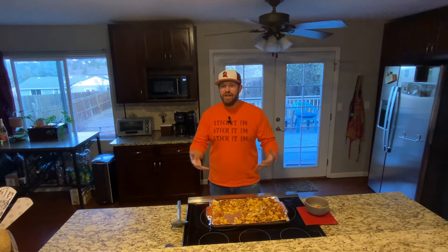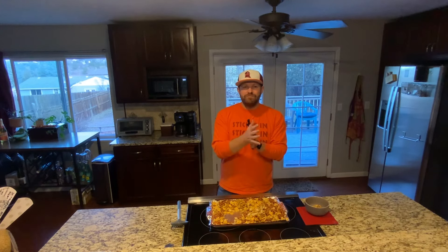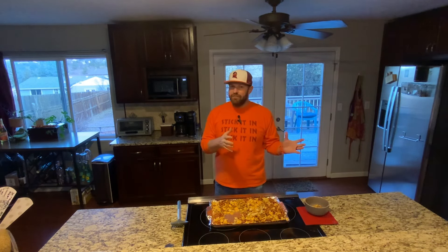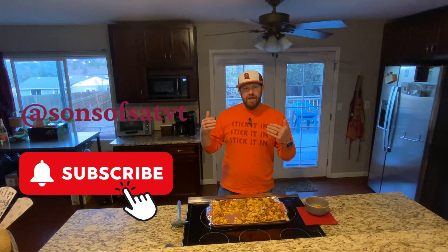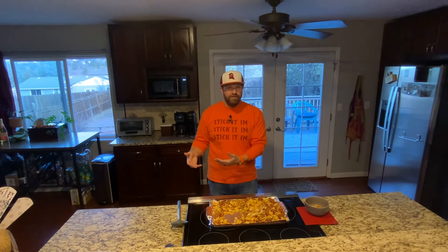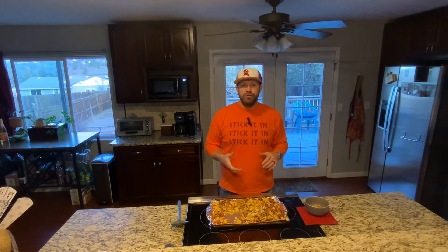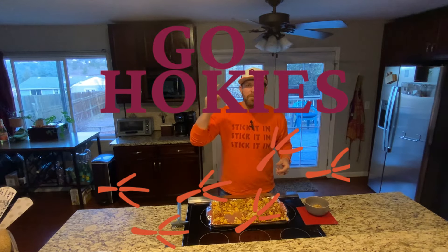So if you're looking for something a little light during this tailgate right before the UVA game, recovering again from Thanksgiving — enjoy your Boulevardier, enjoy your Chex Mix. And last but not least, I just want to say that if this is our last one for this season, our last 10-minute tailgate, for some reason we don't end up making a bowl game — just want to say it's been a pleasure to have you guys tune in each and every week. Don't forget to subscribe to this video, like it, leave a comment, subscribe to the Sons of Saturday on all social media platforms, follow me at HokieHitter, and follow College Football Monday on Twitter as well. Pete and Sam are doing great things over there. And as always, go Hokies — beat the Wahoos!